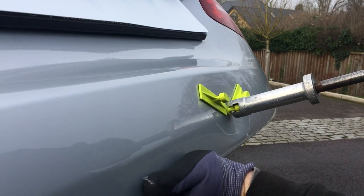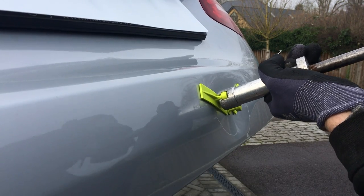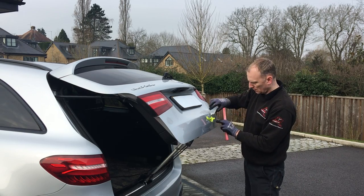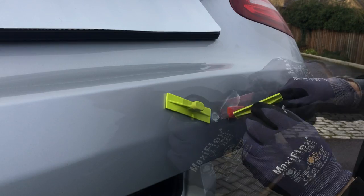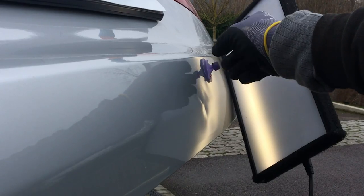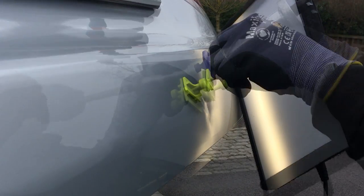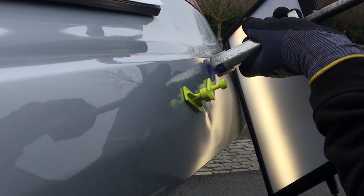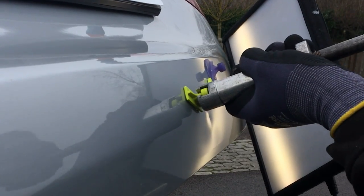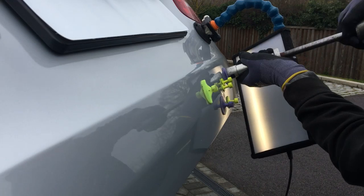Starting with the dent in the center I'm only going to use a little bit of force as I don't want to stretch the metal, but I can give the other two creases either side a bit more force as I need these to come up quite a long way. To remove the tabs from the panel I simply use the alcohol solution, then continue on with some more glue pulling. Here I'm using various tabs of all shapes and sizes suitable for the areas I need to lift up, and using the slide hammer I can give these areas a few sharp shocks to bring the metal up in line with the surrounding metal. Glue pulling isn't always a quick process - it can take several rounds using various different tabs to achieve the desired result.